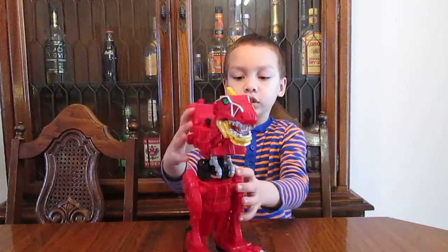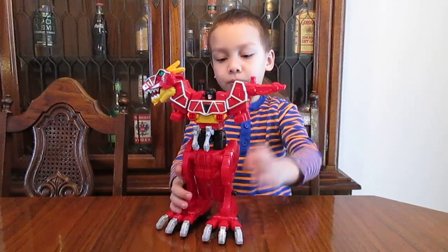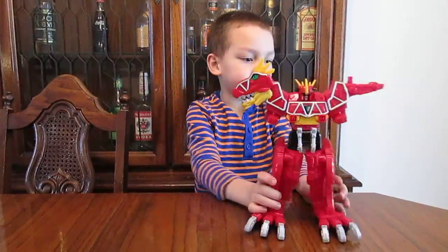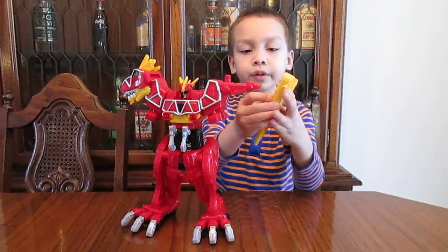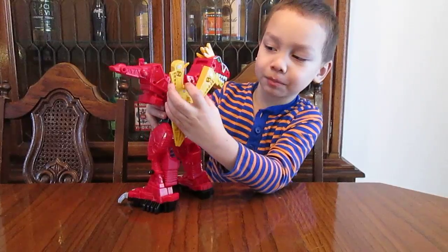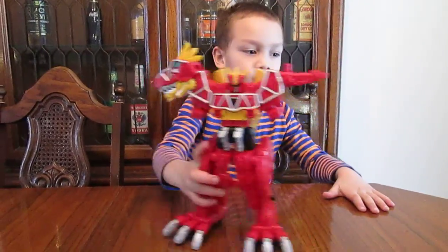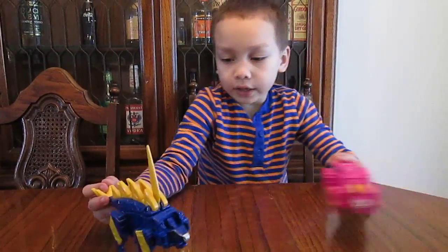Now turn this around. Flip the head up and pull these apart. Put the helmet on. Then take the tail, open it up — see these two posts, they're going to go into these two clips. Put the arms down, and set those to the side.